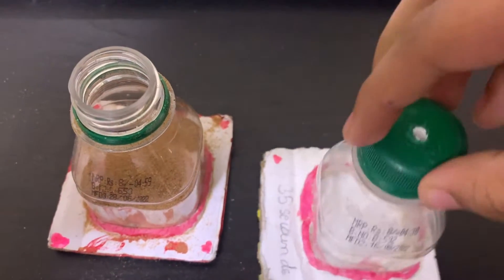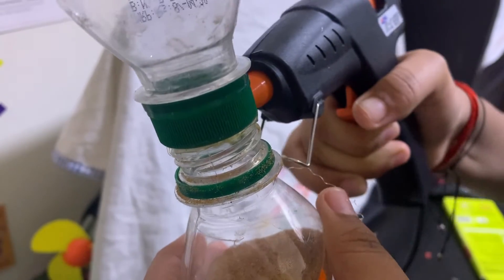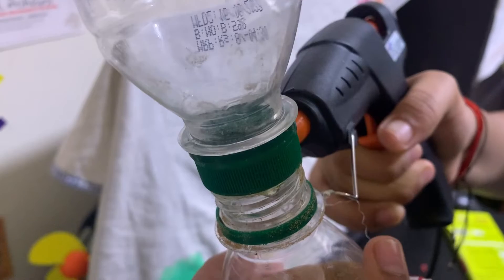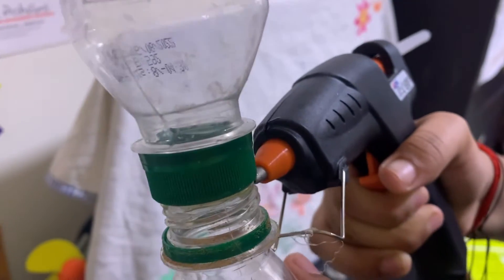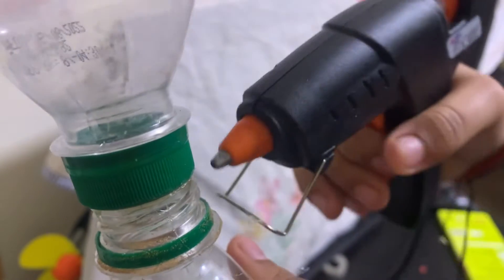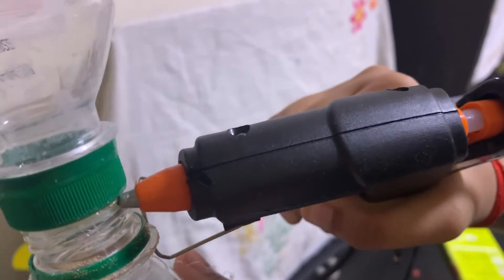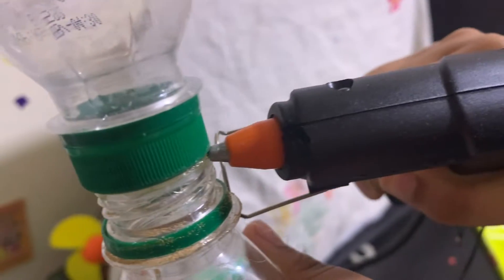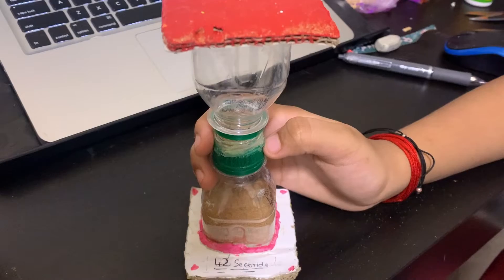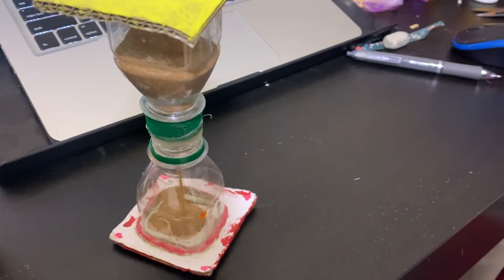To make it stick to the cardboard, let us stick these two bottles together with hot glue. Now let me show you how my sand clock works — my sand clock is 42 seconds.